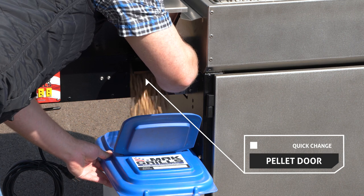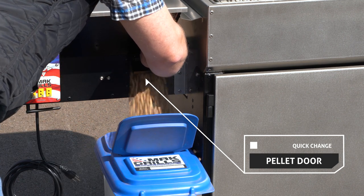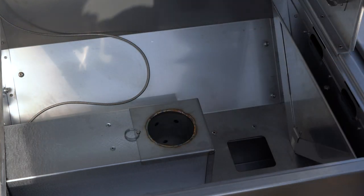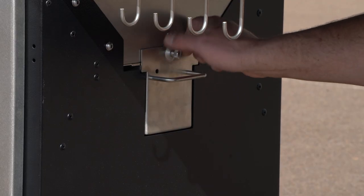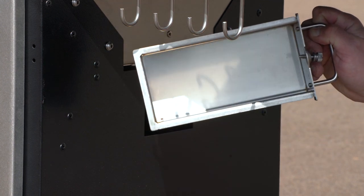Mac Grills was the first to create the quick-change pellet door, so you may drain your pellets when you need a different flavor of smoke. The removable fire pot and ash clean-out door makes for quick work of the ash. Combine that with a 2-quart grease drawer that fits a mini aluminum loaf pan as a liner for easy cleaning and maintenance of your grill.